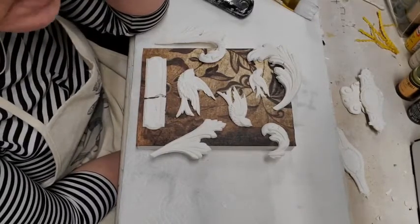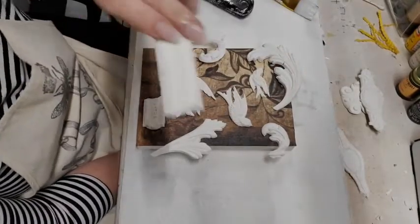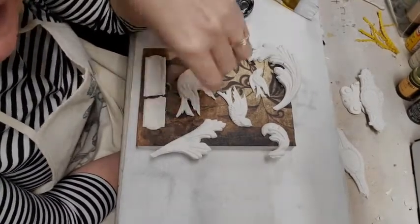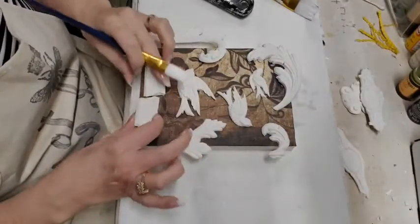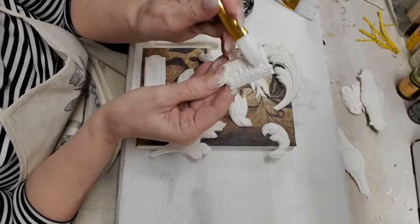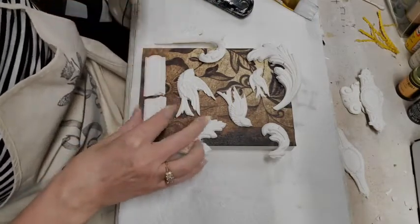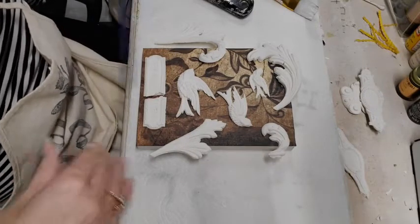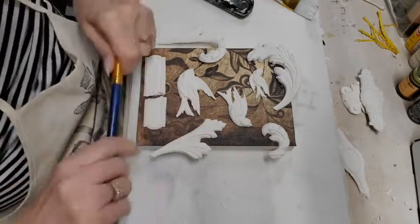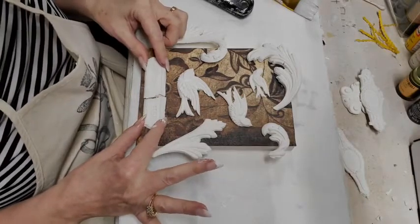One thing you want to remember — and I mention it every time because it's pretty important — when you're painting your pieces, especially if you've imprinted with stamps, you don't want those little imprinted places to fill up with paint. Paint it all over, then go back with the tip of your brush and make sure all those little areas are free of paint. You don't want paint to pool in there, because then the antique gel can't get down in there, and when you wipe it off it won't stay behind. Just a little tip.